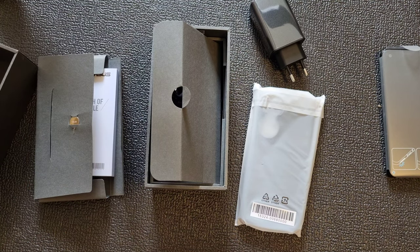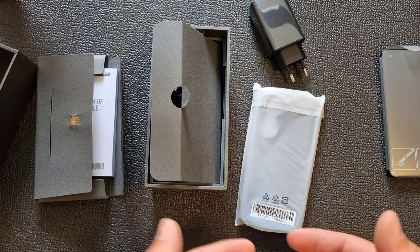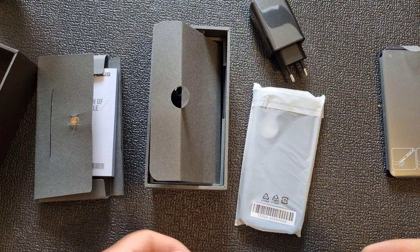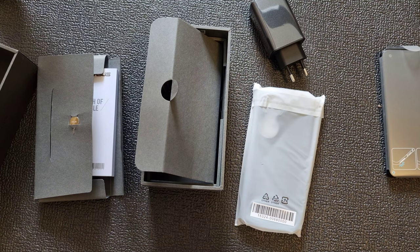I hope new flagships will go back to including accessories, because unboxing only a smartphone with nothing in the box is kind of depressing. But now you have it all — I love it.